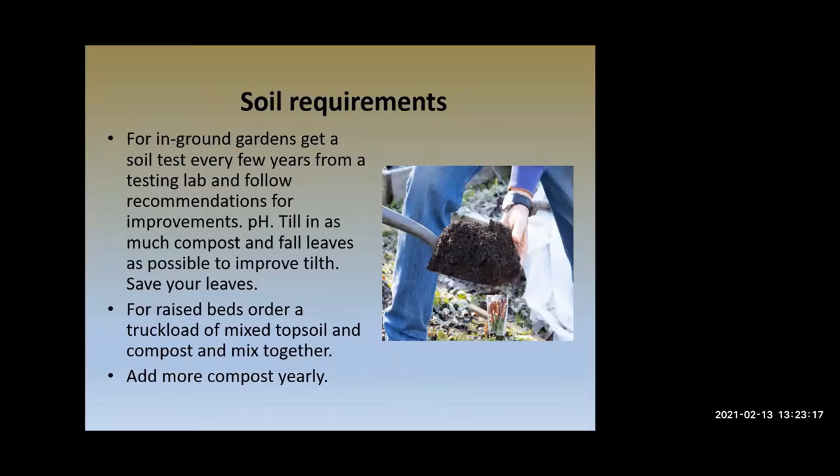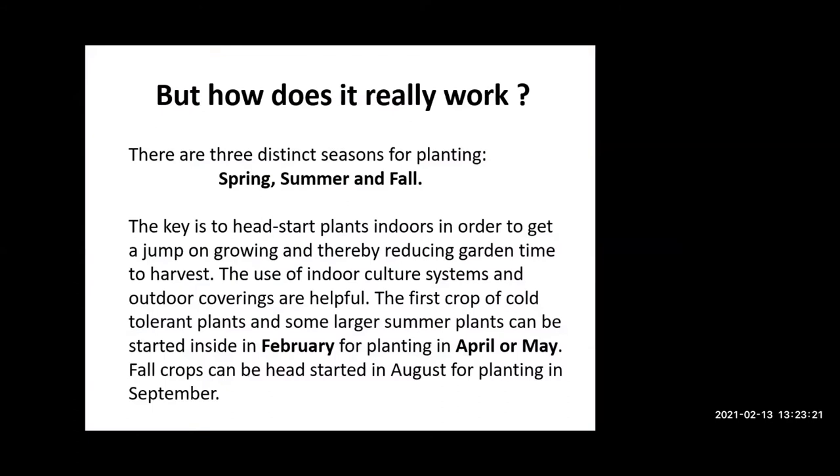So how does this all work? Starting head-start plants indoors is a very important tool and part of the philosophy of getting more out of the garden. Indoor culture systems and outdoor covering systems are helpful. The first crop of cold-tolerant plants can be started indoors, and larger plants like tomatoes and peppers you can plant in late February or March. You can use plain flats and take them out to outside greenhouses or remay structures. The warm larger plants — tomatoes — you don't put out until sometime in May when you look ahead at the weather.